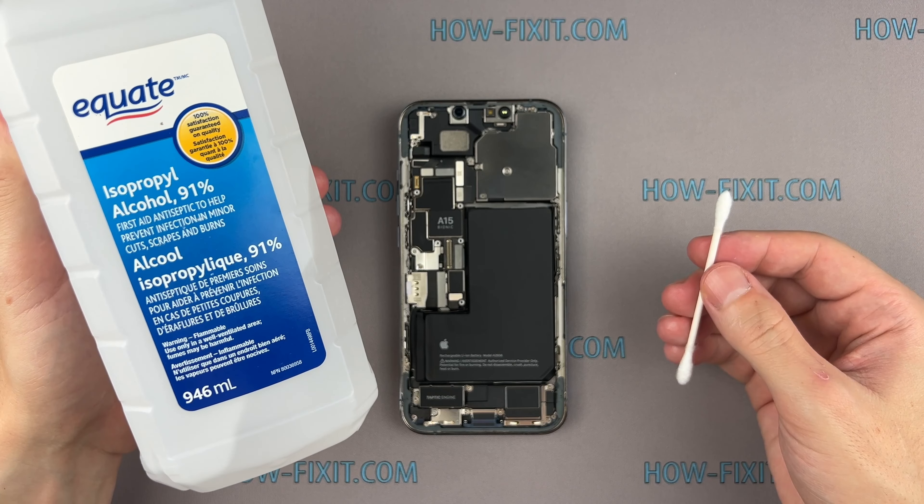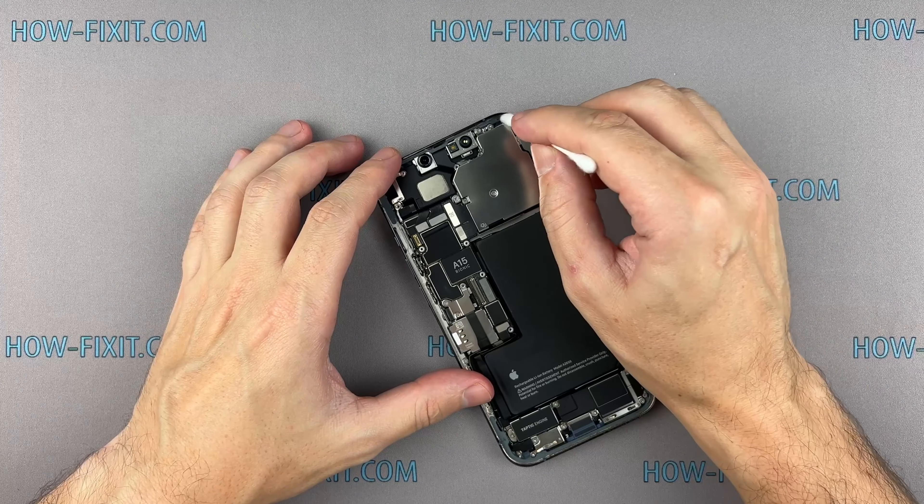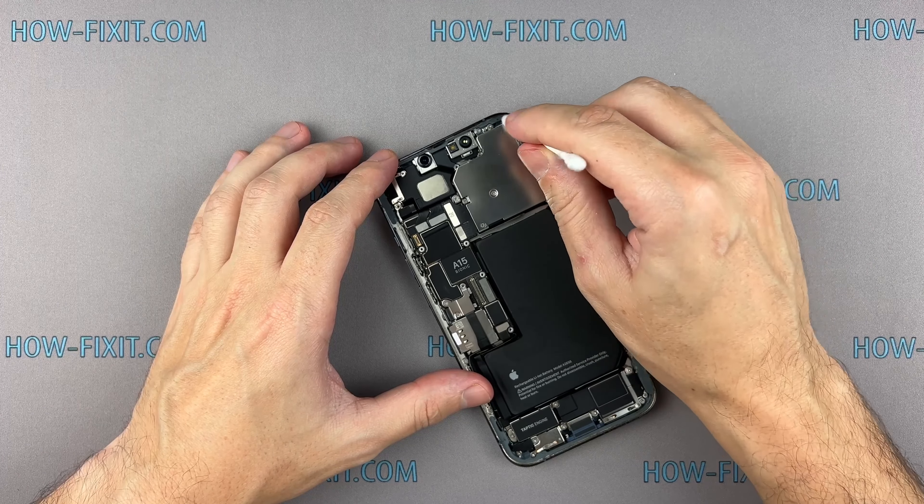Use isopropyl alcohol and a cotton swab to remove any remaining smaller bits of adhesive. This is also important for better adhesion of the waterproof sealing tape.